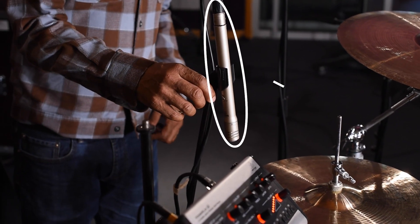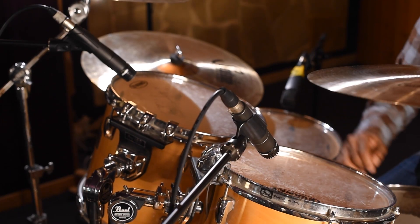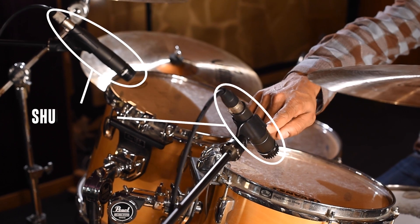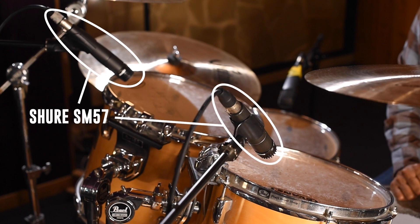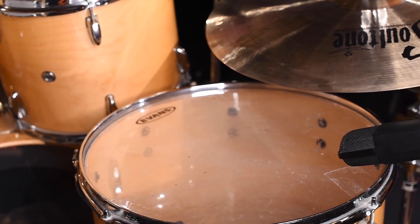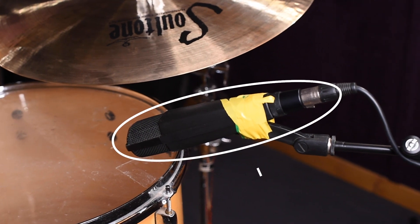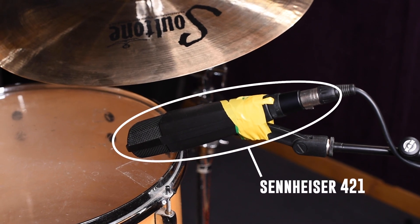On the hi-hat, we have the Shure SM81. For the two top toms, we're gonna use the 57 and we're gonna aim them at the center of the tom so we can get more bass frequencies. Here on the floor tom, we got a Sennheiser 421. I like the 421 on the floor tom because it gives me a lot more bass frequency.